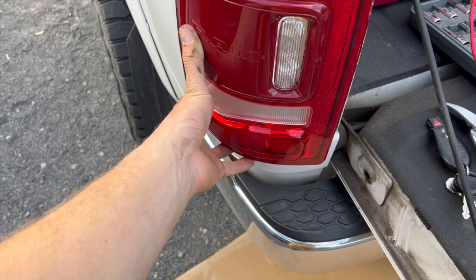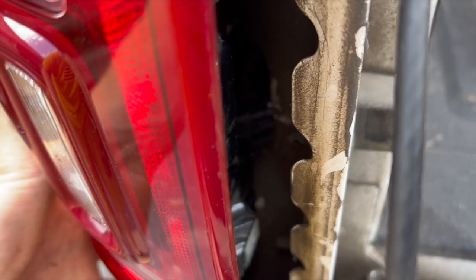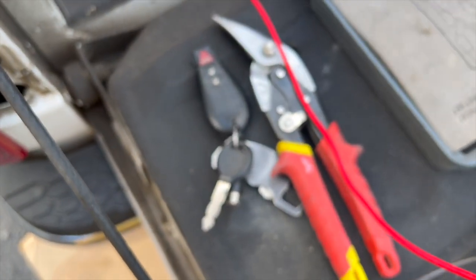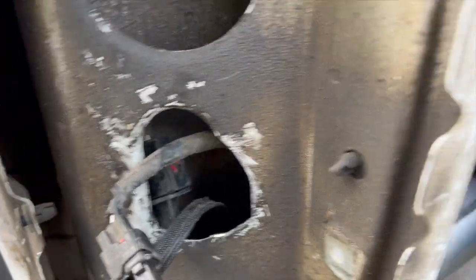A few moments later — okay, so I'm trying to put the first one in here. Let me see if I can get that to focus. The plug right in there, you can see how it's hitting. So I'm going to have to cut just a little bit of that away. We're gonna try using just some tin snips. Okay, so I cut that little piece off, just kind of eyeballed it, and now this fits in.